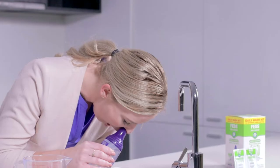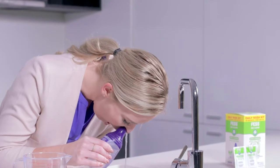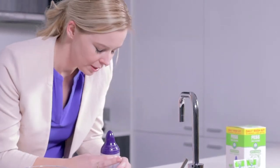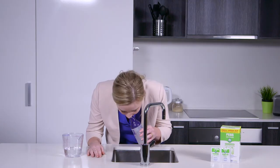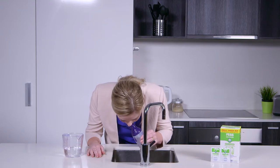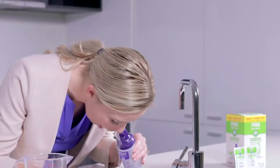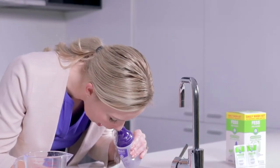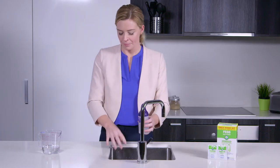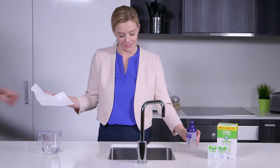Keeping your mouth open, gently squeeze the bottle in a pulsing action. Once half the solution has been used, swap over to your left nostril and use the remaining solution. If necessary, blow your nose when you have finished.